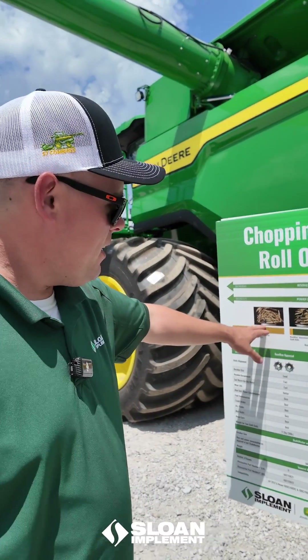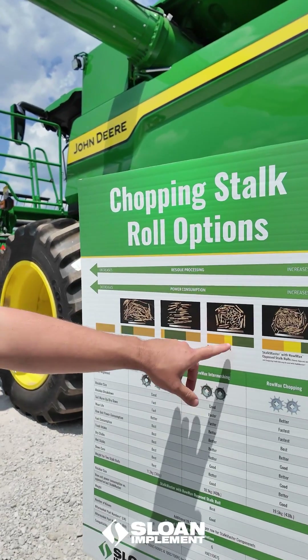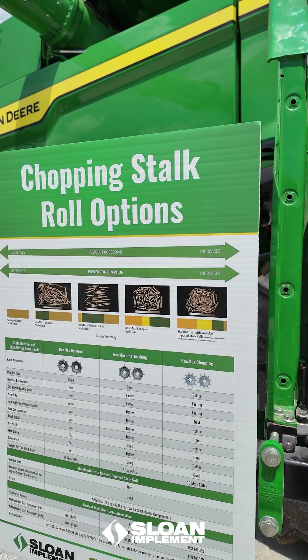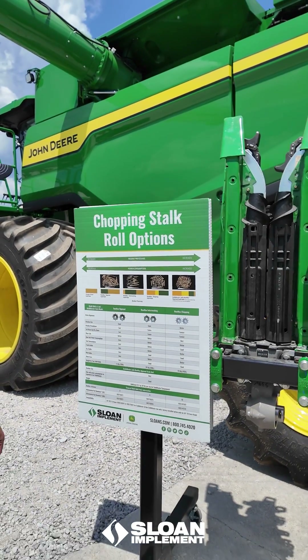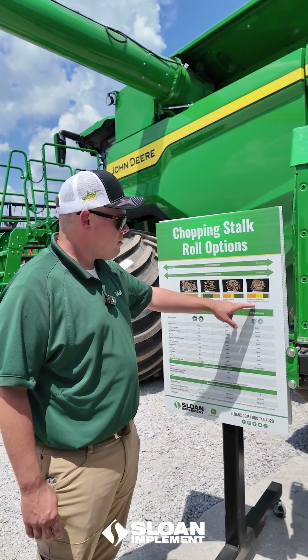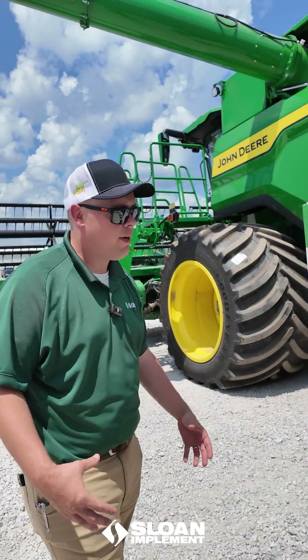With the benefits of the different processing options, the Romax chopping roll is really going to make the residue look like confetti material, and it's going to break down a lot faster than a straight opposed stock roll will. Romax or opposed stock rolls on a Stock Master corn head will be our premium option for breaking that residue down.